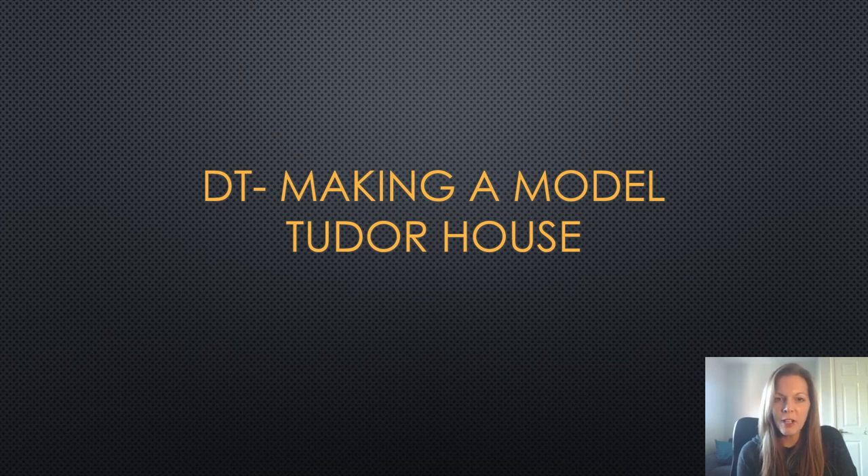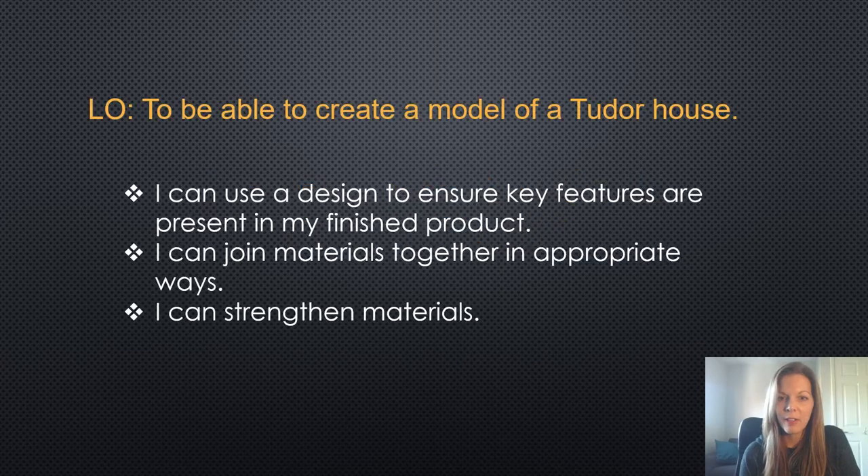Hi everyone. So this afternoon, and actually for the next few weeks until the end of term, your task for DT is to make a model of a Tudor house. For this you will need to use your design sheet that we did yesterday and also the sheet that you labelled the key features of a Tudor house on, because you need to make sure that these key features are present in your finished model.